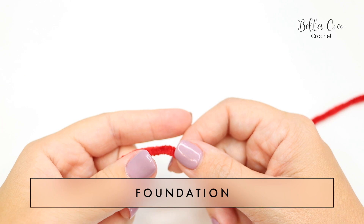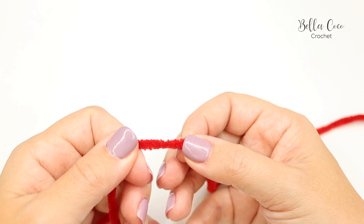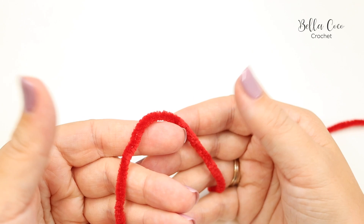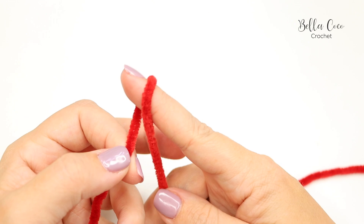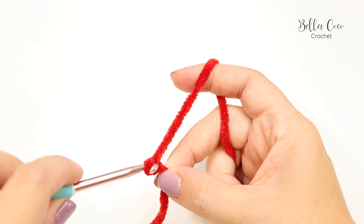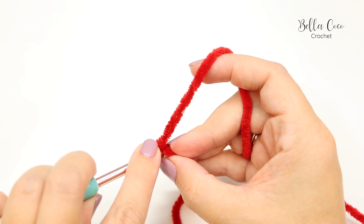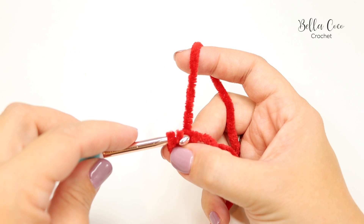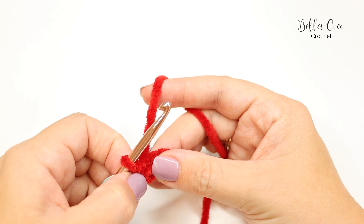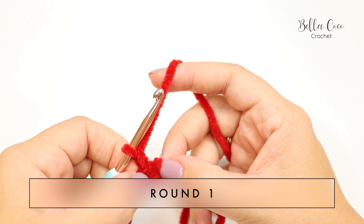To begin this project we're going to start by creating a slip knot and chaining two. However, if you're using a DK or chunky that isn't chenille yarn, you can use a magic circle if you prefer. Using a magic circle with chenille yarn is a bit of a nightmare, so instead we're going to create our slip knot and chain two — one and two — then insert your hook into the very first chain and join with a slip stitch, creating a tiny circle in the center.